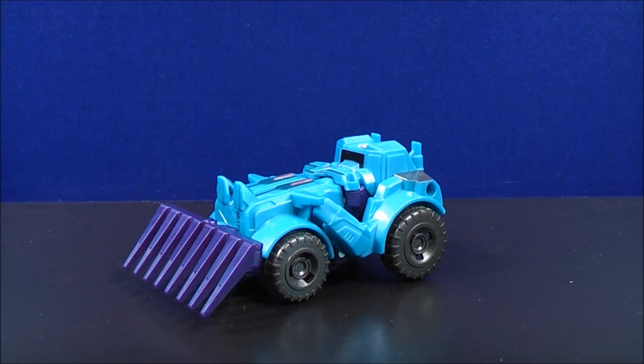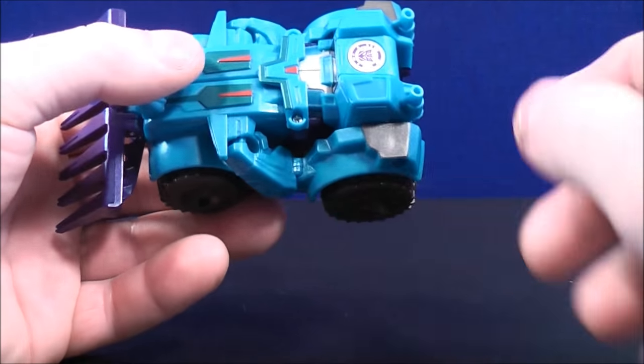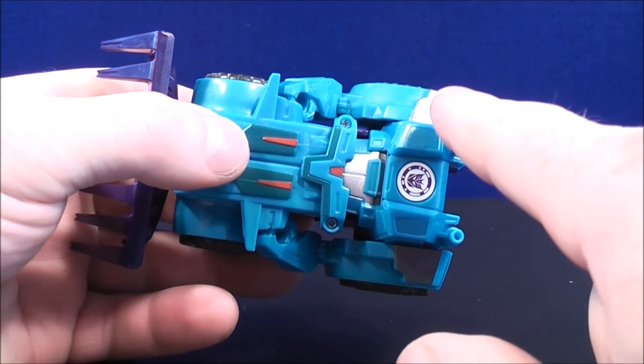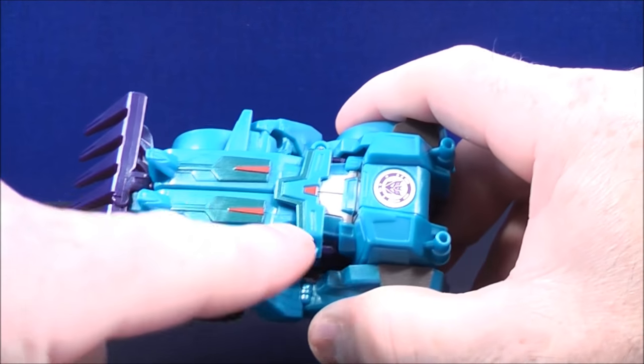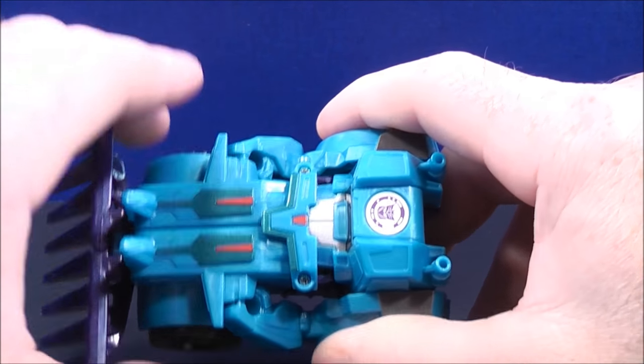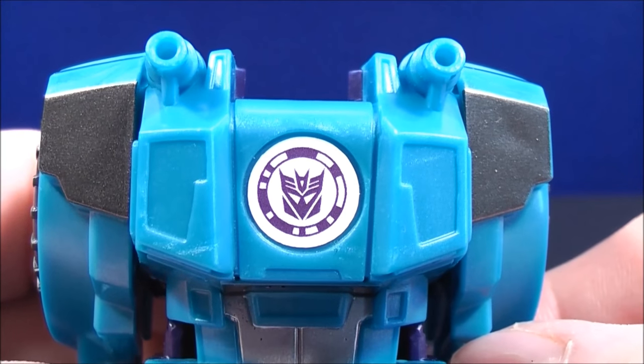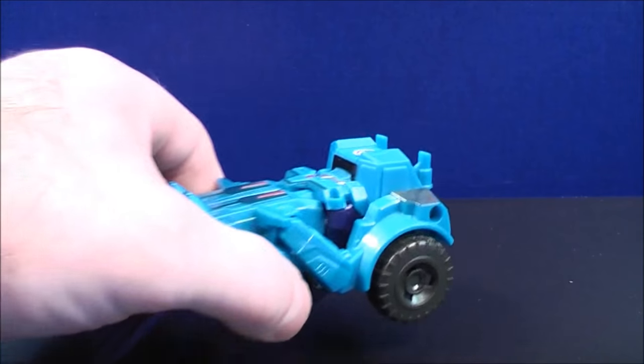So here we have Thunderhoof in vehicle mode. He does have a light blue colored paint scheme. He has a little bit of dark gray details there and on the other side. He has a touch of silver detail right here and a touch of red details there, here and there. He also has the purple Decepticon logo if you guys want to try and scan that. And that just about covers it for details.